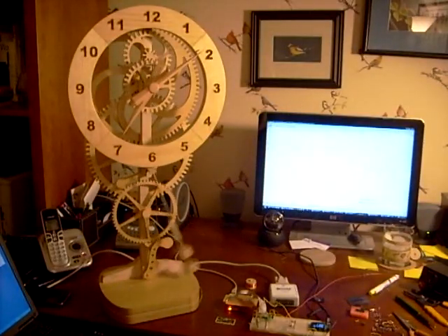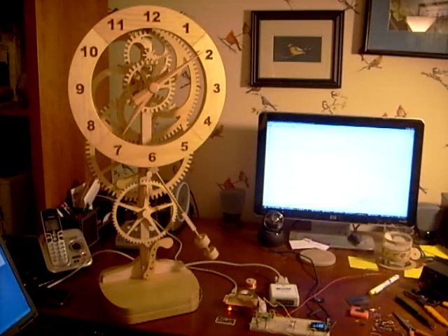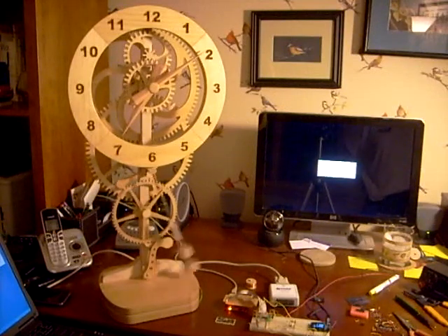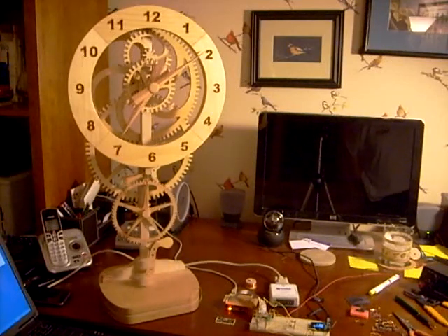I believe this mystery clock to be a really unique project and a different take on a wood gear clock — one that runs very accurately with really no intervention by the user at all. No need to tune it. Just start it up and let it run, and change the batteries every year.